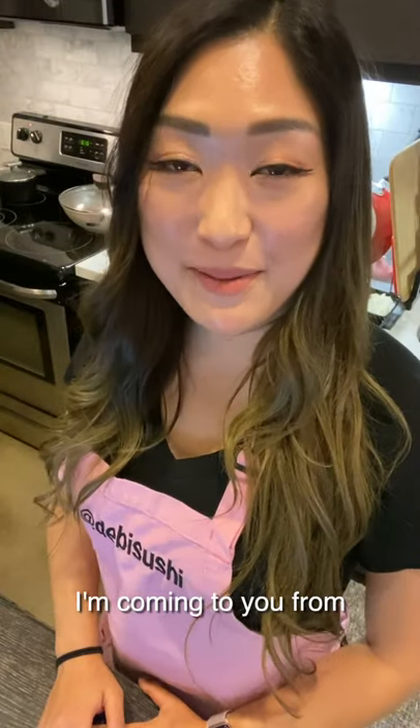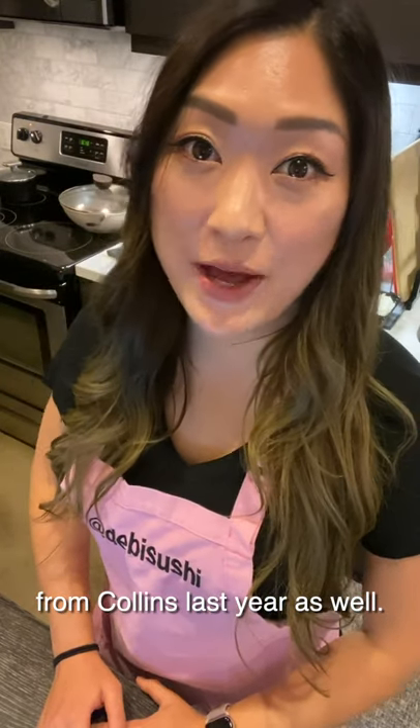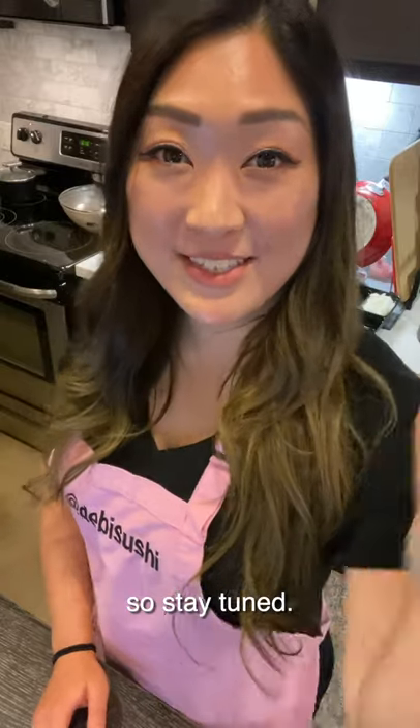Hi guys, my name is Debbie Min. I'm coming to you from LA, California. I am Collins College class of 2011 and I just finished my master's from Collins last year as well. Today I'm going to be showing you how to make the perfect sushi rice, so stay tuned.